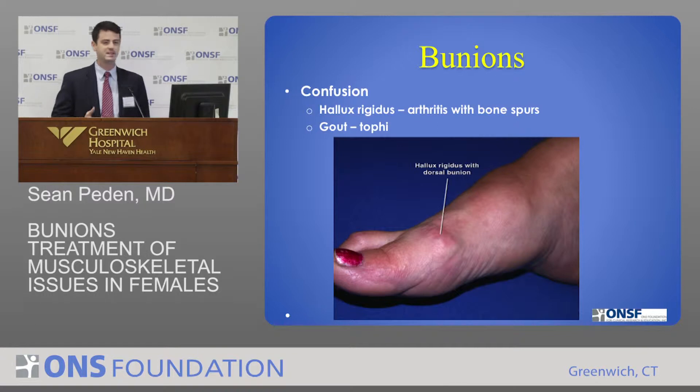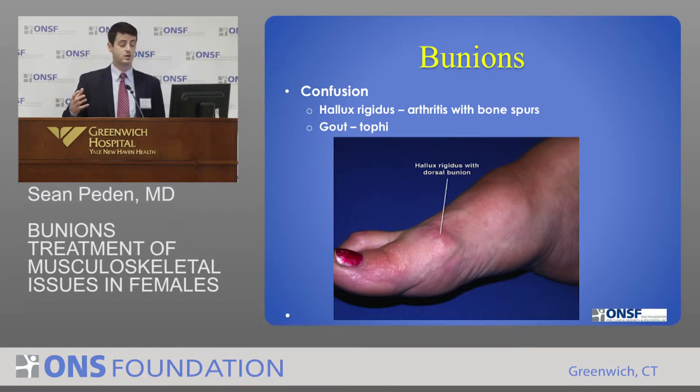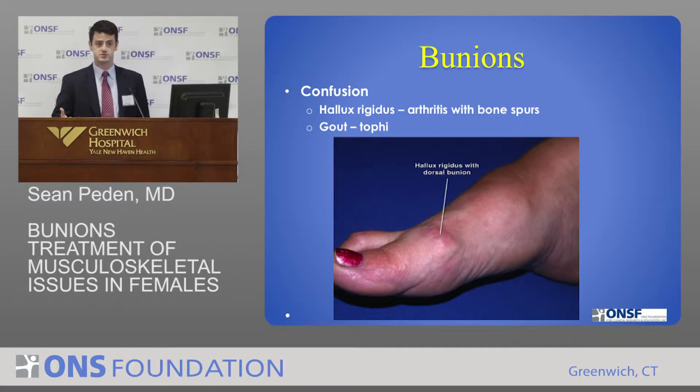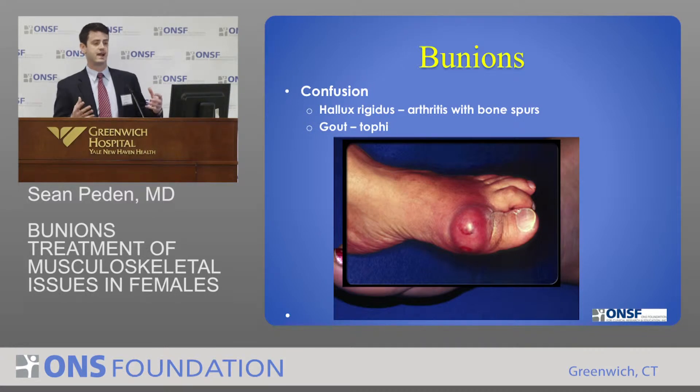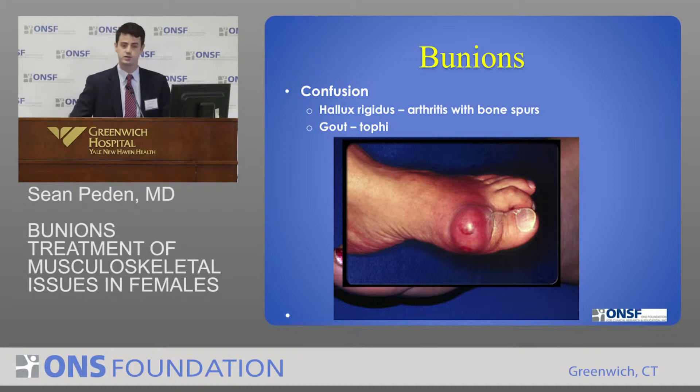A lot of people will call this a bunion too, which is why there's some confusion. What this actually is is just arthritis in the big toe — our name for that is hallux rigidus — and patients in those situations do form a bone spur on the top of their toe, but that's more on the dorsal aspect rather than the medial side, so that's another reason for a bump. A lot of patients will come in and say their bunions are killing them, but in reality it's just arthritis and not a true bunion. Then there is also severe tophaceous gout, where uric acid crystals solidify in the toe and form a bump there too — that can be intensely painful and is treated differently.